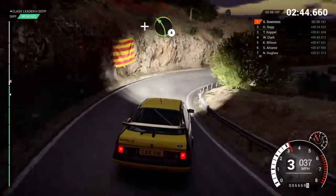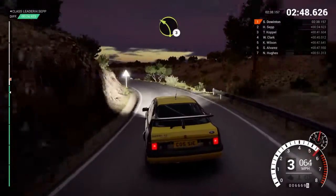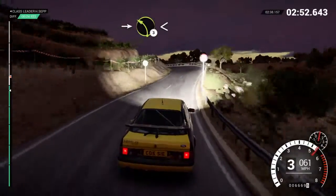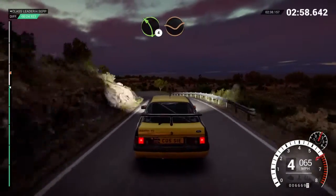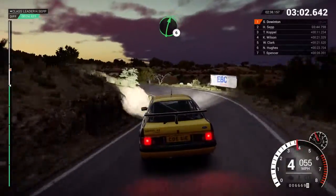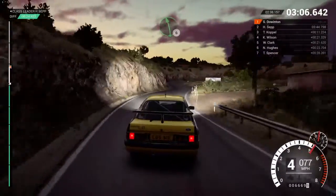Right one through dip. And left four. Left three over crest. Into right four through dip. Into left three long, opens. Into right six. Left four through dip. And keep right over crest. Left three. 60, right six. Left six. Left six and hairpin right.